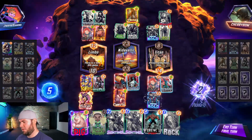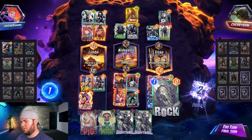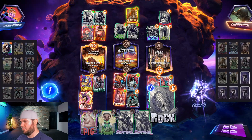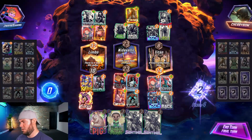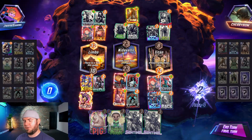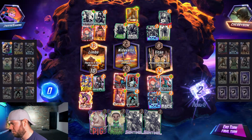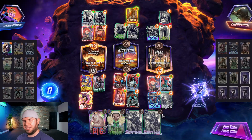Beautiful — we have to play Werewolf mid and get rid of this out of our hand. I don't know if we win honestly. If they have our Mystique they probably win — this is very risky. I would probably walk away, but for the sake of the video let's see if we learn anything.